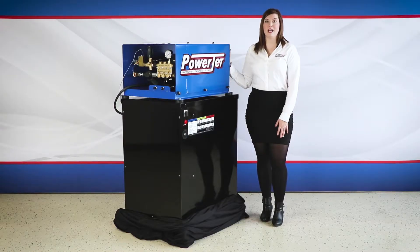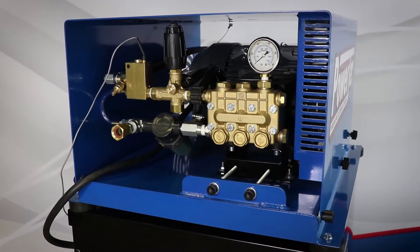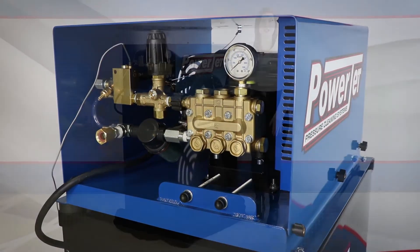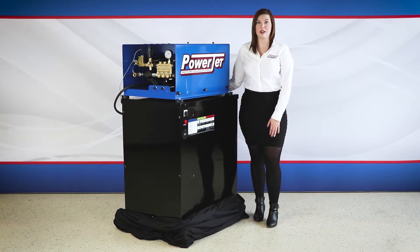Three, five, ten, and twenty horsepower electric motors are also available in this series, as well as 208 and 460 volt. This unit features an Italian-made general pump that's four gallons a minute at 3,000 psi. This series ranges from four gallons a minute to 10 gallons a minute and 1,200 psi to 5,000 psi.